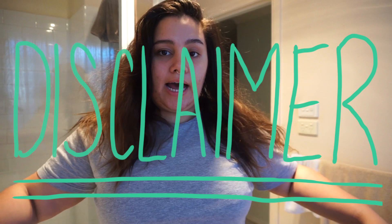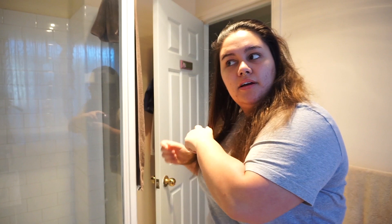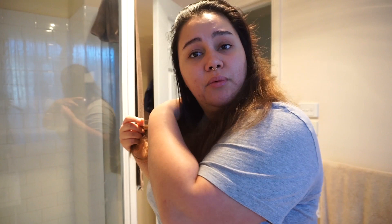Before we start, disclaimer: I am not a hairdresser. If you do my method, you are doing it at your own risk. I apologize to all hairdressers out there for doing this to my hair. Life's too short not to make some sort of mistake with your hair — and I'm a firm believer that if you mess up your hair you can just shave it off and start all over again. It's not a big deal with the amount of wigs out there these days. Anyway, hair is brushed.